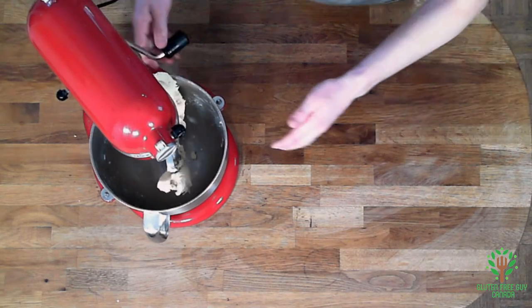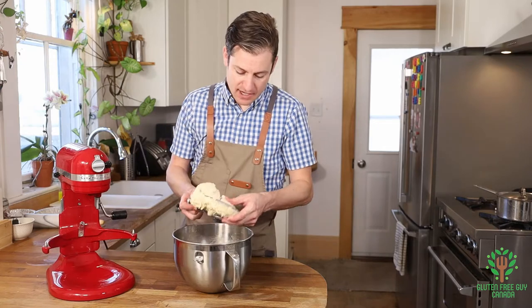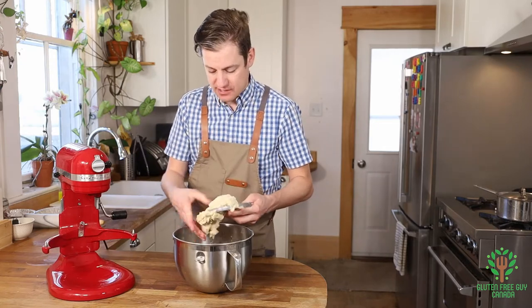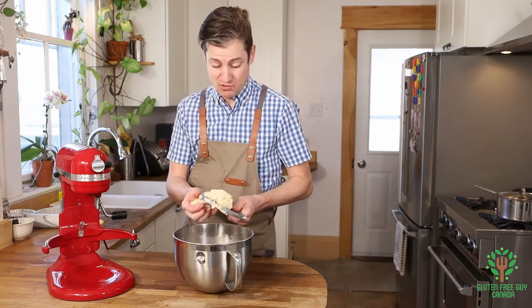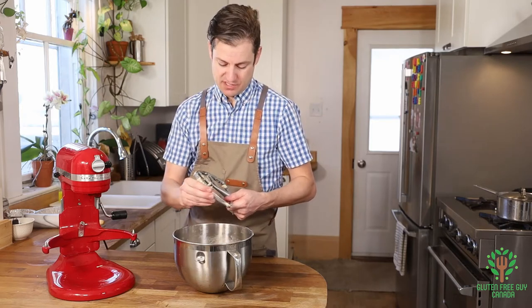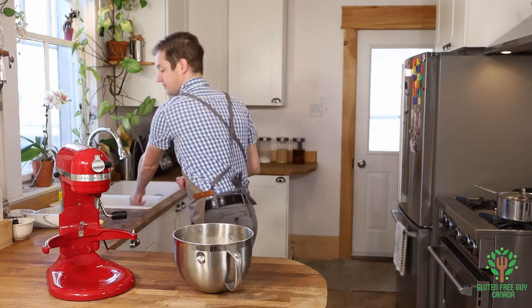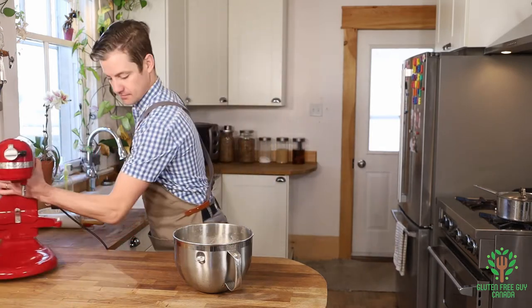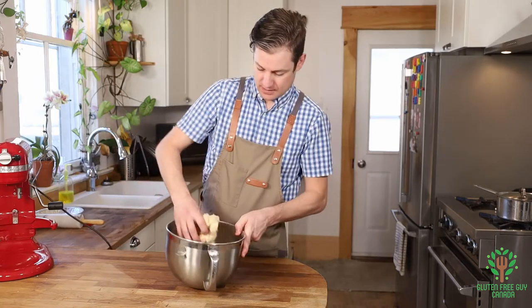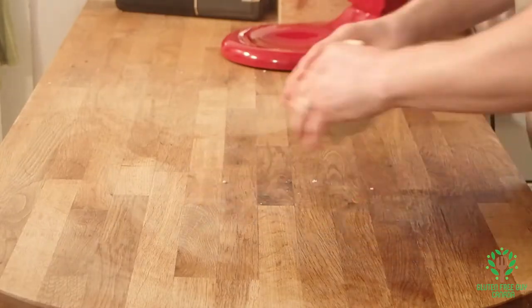Look at this pastry — it's beautiful, it's all come together so nicely. It's gorgeous, and that's exactly what you want. I'm just going to pull this apart. Oh yeah, that's beautiful.